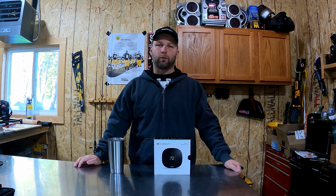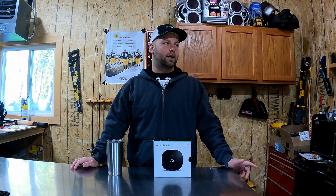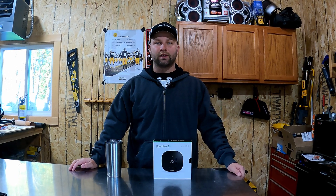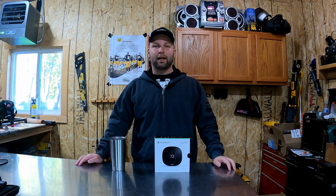I'll also be able to control it remotely if I want to shut it off, or if I'd like to turn it up to 65 degrees before I come out to the shop and make sure it's toasty warm on a zero degree day here in Iowa. So with that said, let's go ahead and get this installed on the wall and test it out.